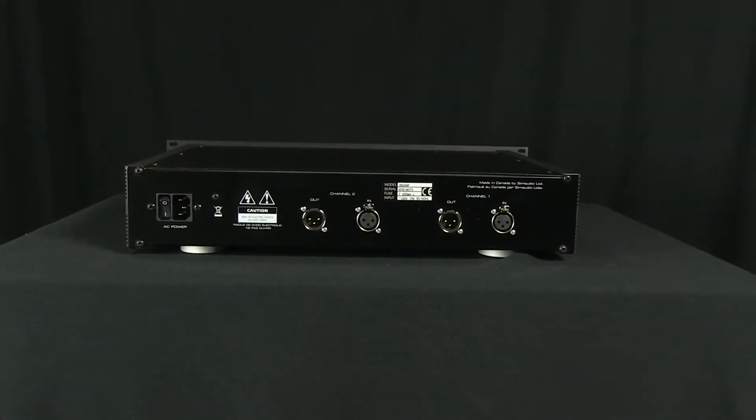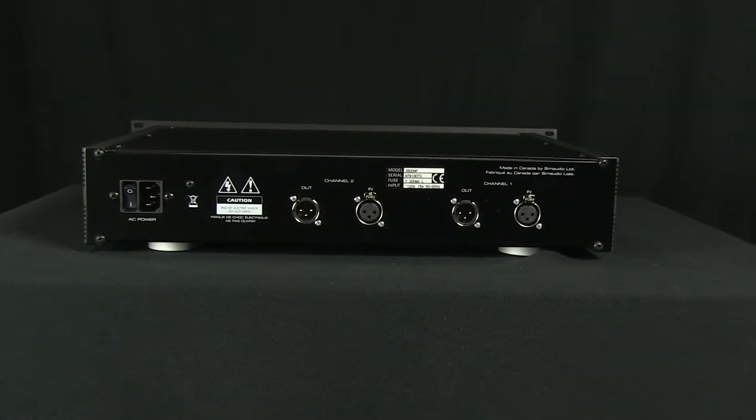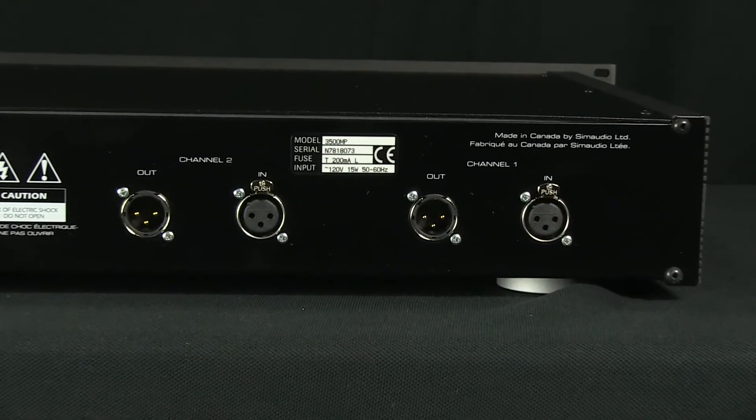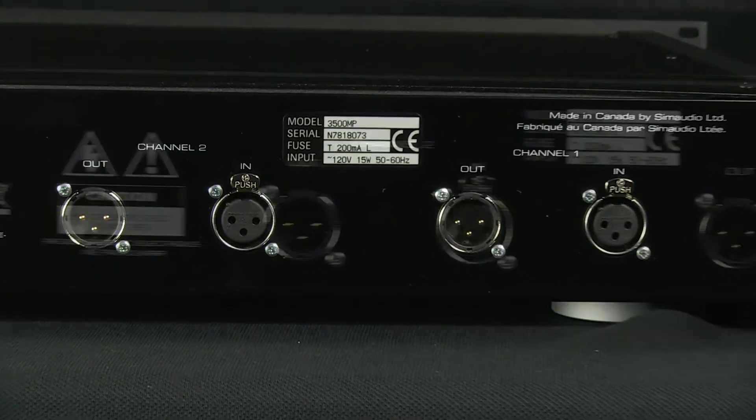The rear panel of the Moon microphone preamp exhibits an XLR input and output for each of its two channels, the IEC power socket, and a recessed rocker switch for main power.